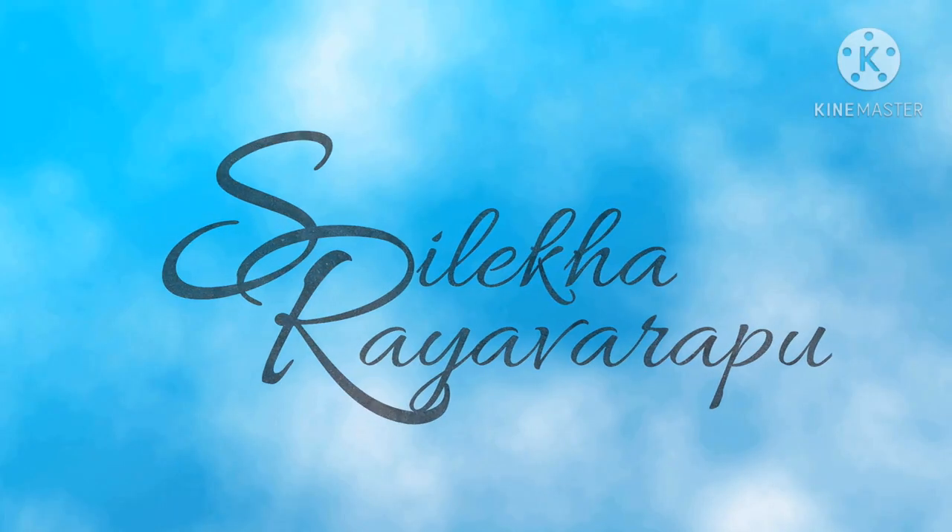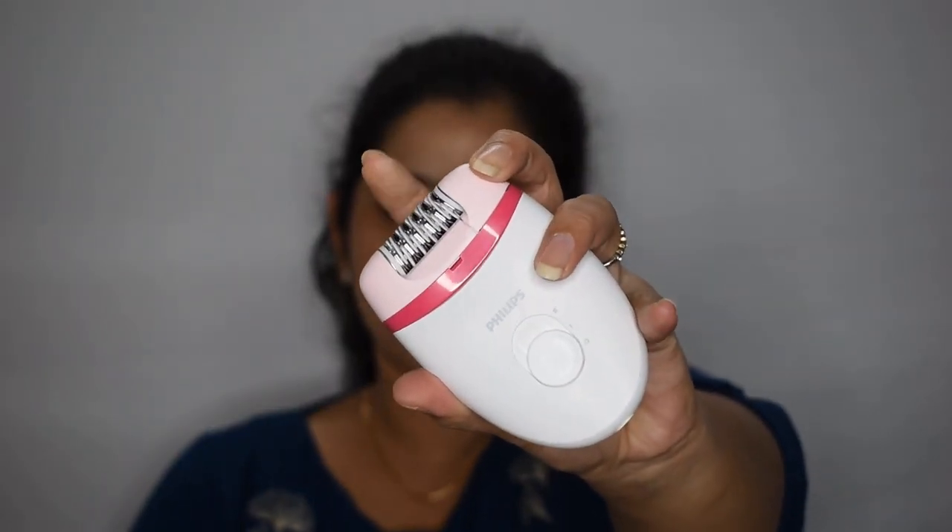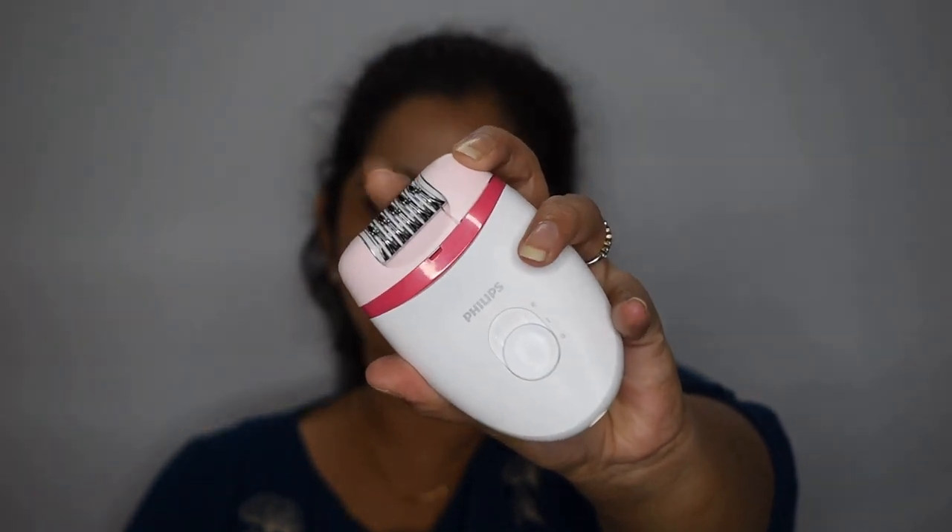First things first — what is an epilator? Basically, an epilator is a bunch of mini tweezers together, per se. Unlike shaving, this removes hair from the root or the follicle, giving you a long-lasting effect by prolonging the hair regrowth process, similar to that of waxing.